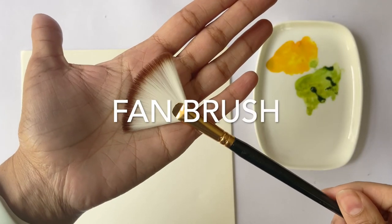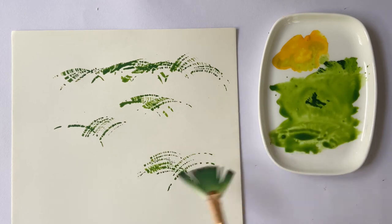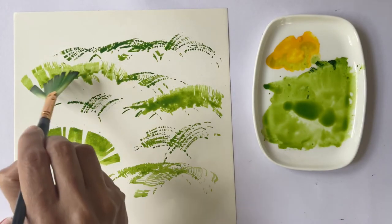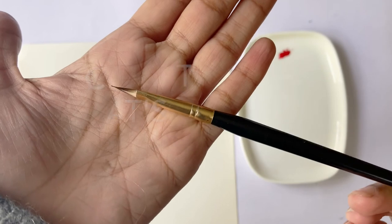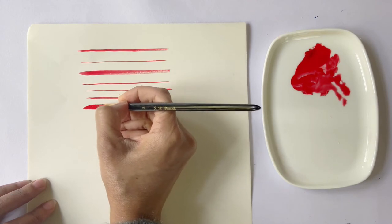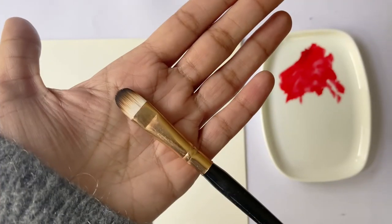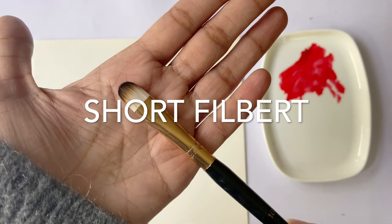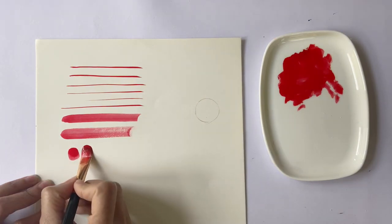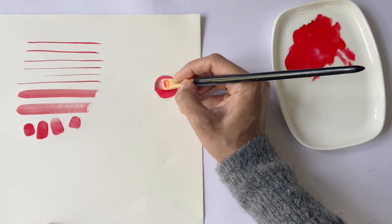Then we have a number 12 fan brush. As you can see, the bristles are spread out like a fan. Fan brushes are generally used for blending and feathering colors, and can also be used for painting trees, branches, grasses and even depicting strands of hair. Then we have a number two cat's tongue, which has a flat ferrule and a pointed tip allowing one to paint finer details — great for leaves and foliage. Moving on, we have a number two short fillwood with a flat ferrule and a rounded tip. This versatile brush is especially popular among floral artists and is also great for blending.